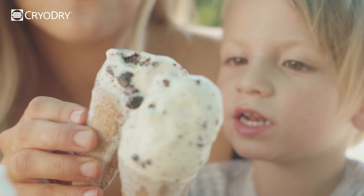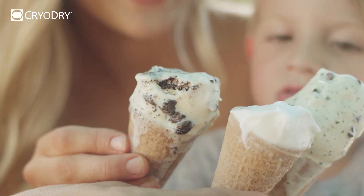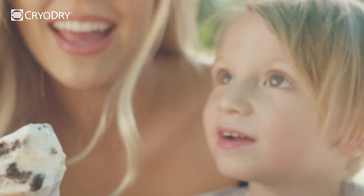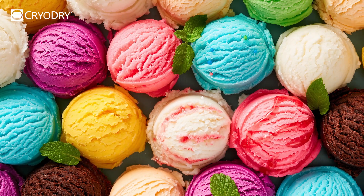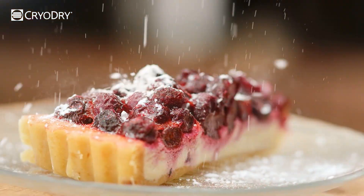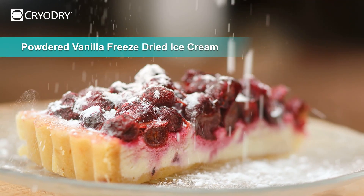Freeze drying ice cream allows us to indulge in our favourite ice cream as a portable snack that you can take anywhere, as well as retaining its original flavour. It can also be used for adding a unique texture and flavour to desserts and baked treats.